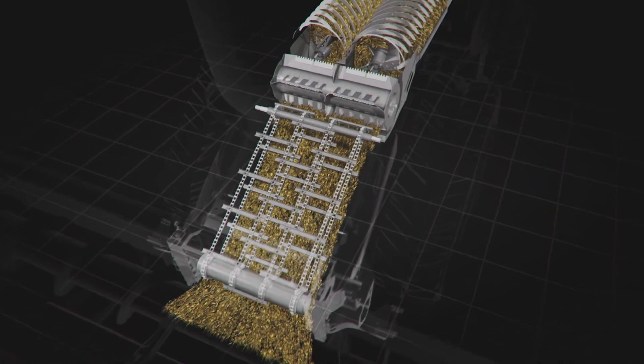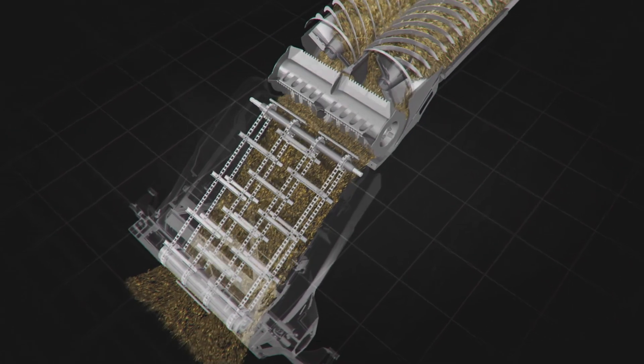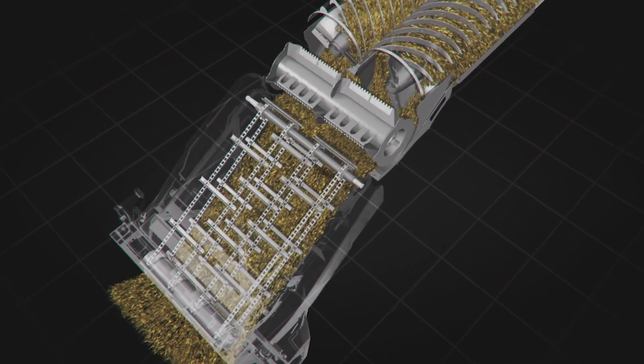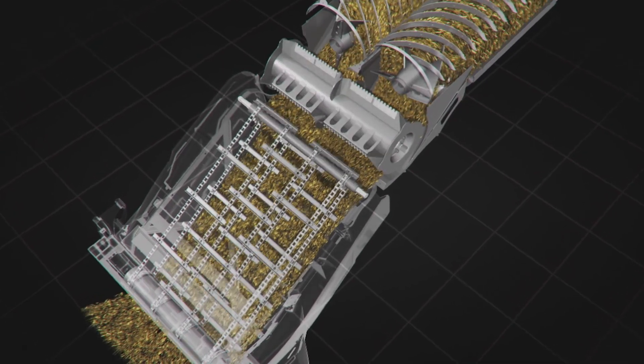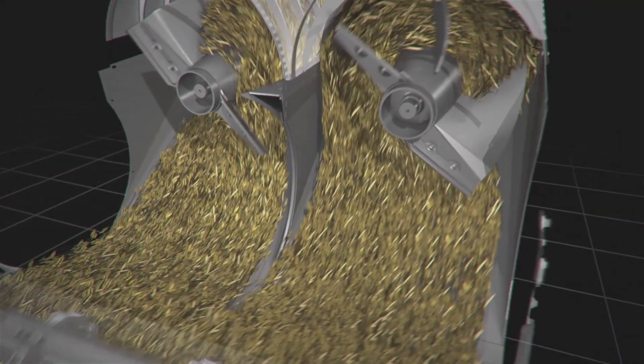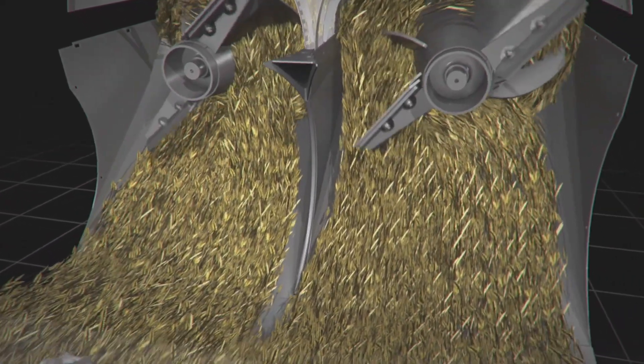As crop is taken off at the header and sent through the feeding system, it is introduced to what we call our rotor feeder. The rotor feeder is utilized to help move crop from our feeding system and help introduce this crop into our rotors. The rotor feeder moves proportionally at 70% the speed of the rotors.